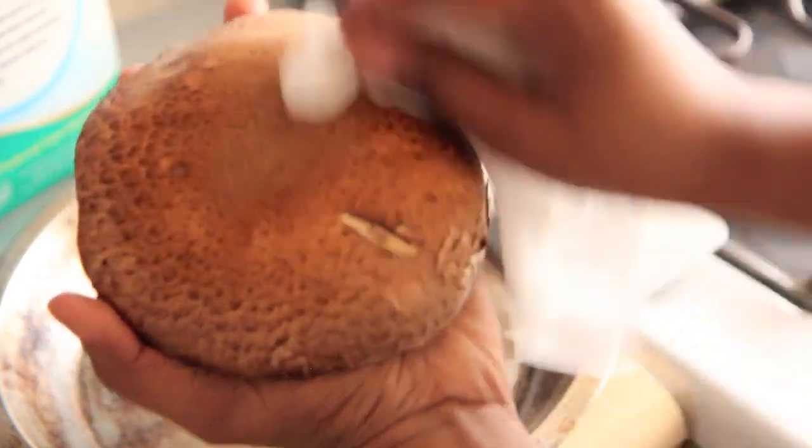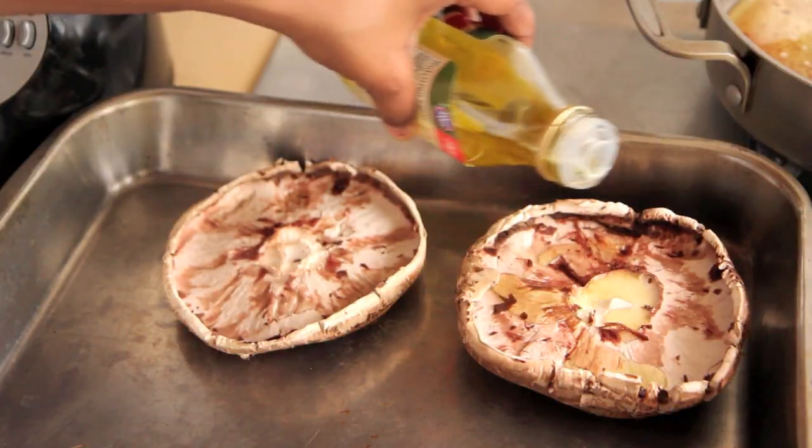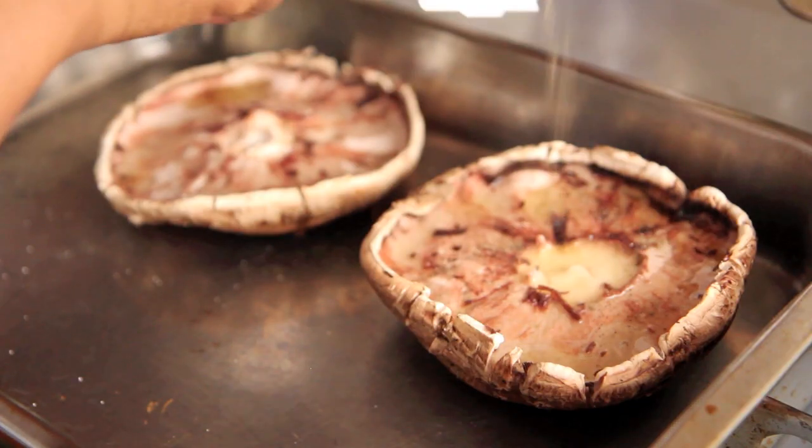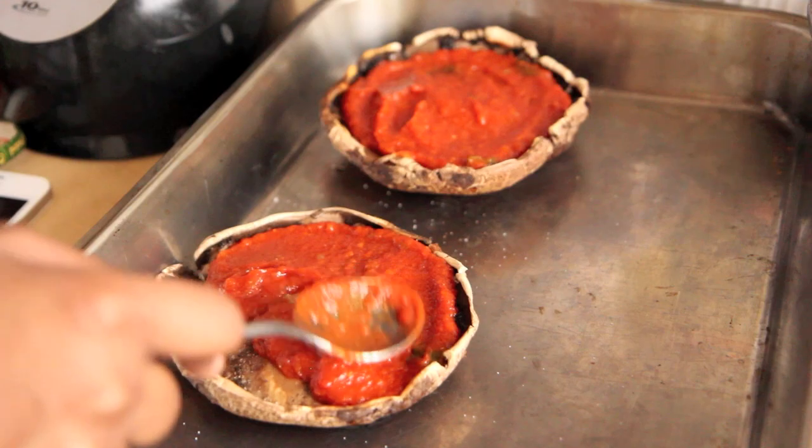I'm going to tell you very quickly how to prep your mushrooms. Place your oven on broil. Clean your mushrooms inside and out, take out the stem and the gills as well. Drizzle on olive oil, liquid smoke, salt and pepper, and broil them for three minutes. Take them out and then top them with tomato sauce, and I'm about to show you how to make this wonderful cheese.